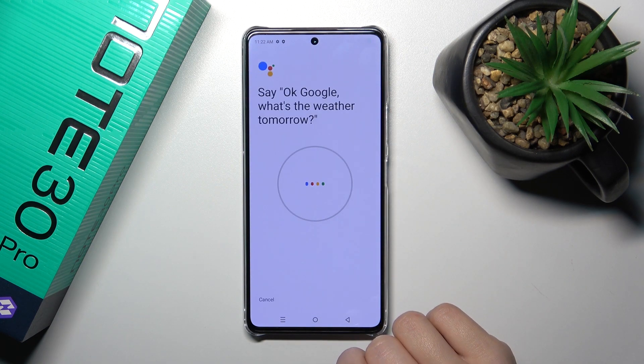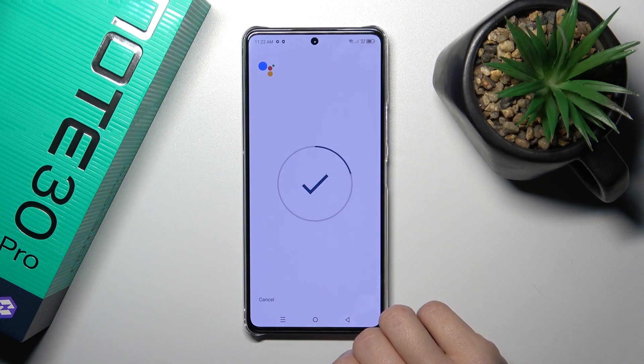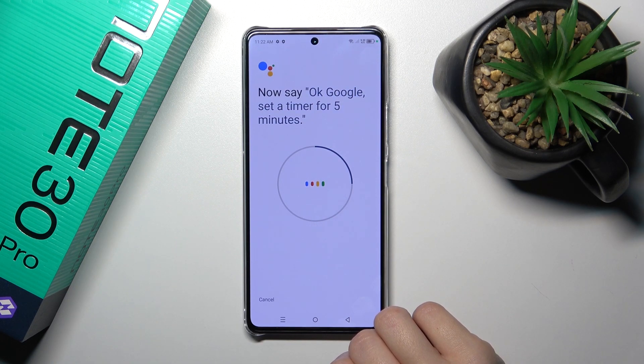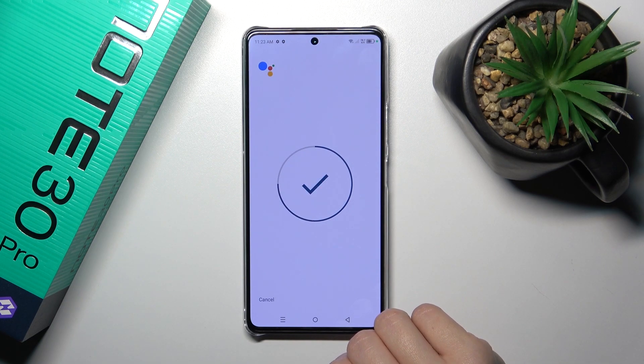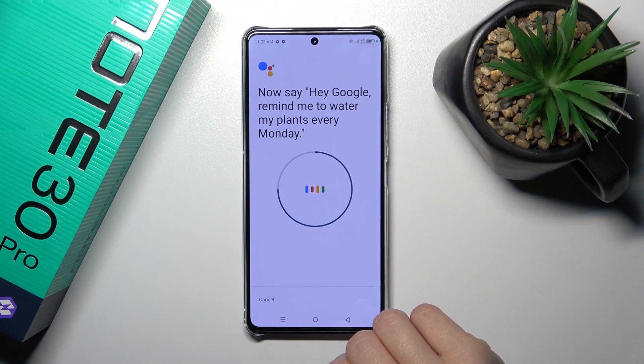Tap to retain voice model and say the following phrases: "Okay Google, watch the weather tomorrow." "Okay Google, set the timer for 5 minutes." "Hey Google, make a call." "Hey Google, remind me to watch my plans."